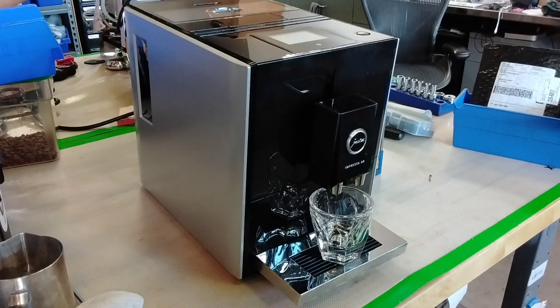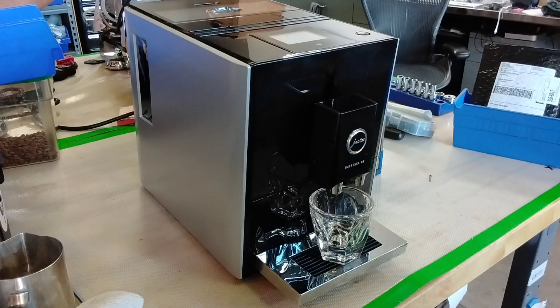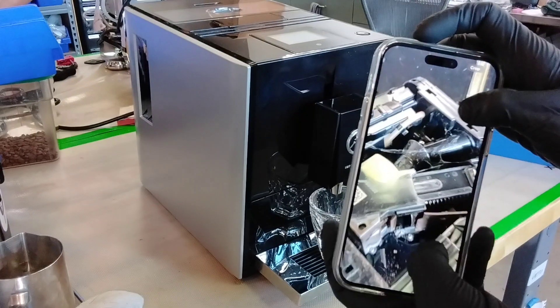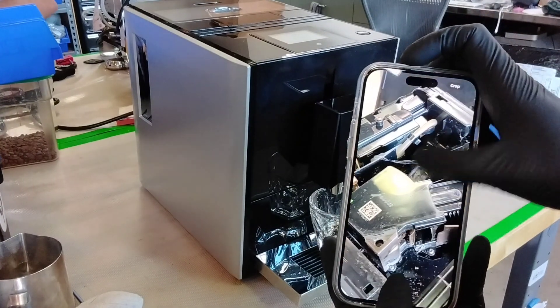Usually that's due to coffee buildup, and when I opened this machine it was really, really bad. I do have a photo — kind of an up-down view. It's a bit hard to see, but there are a lot of webs and moldy coffee in there, and I had to kill a few spiders.